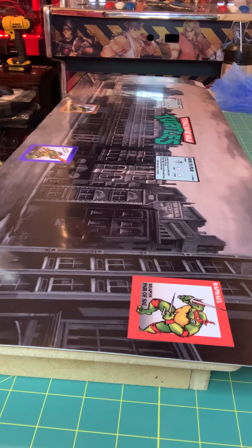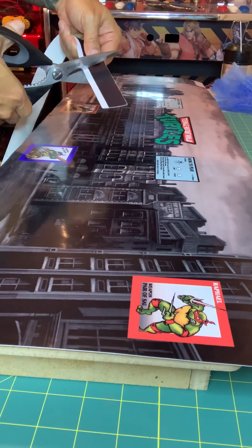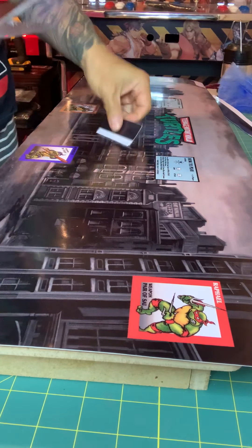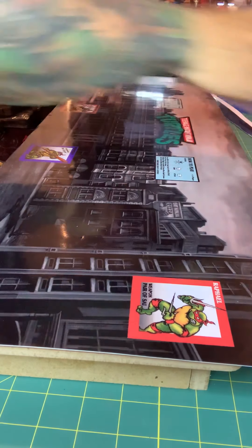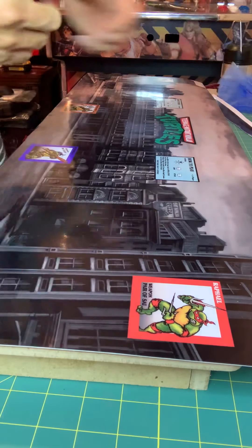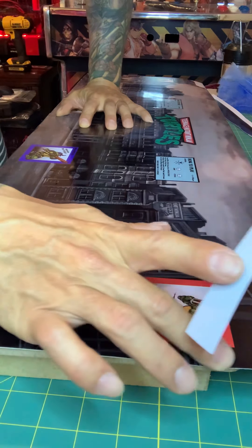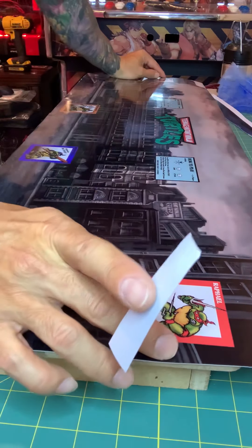We're gonna cut out a piece — maybe half of this. See how long this thing is? We'll cut it here. Double-check, make sure none of the artwork is missing, especially this one here.